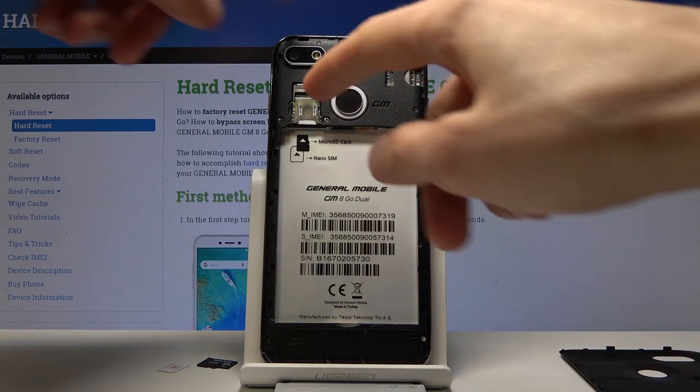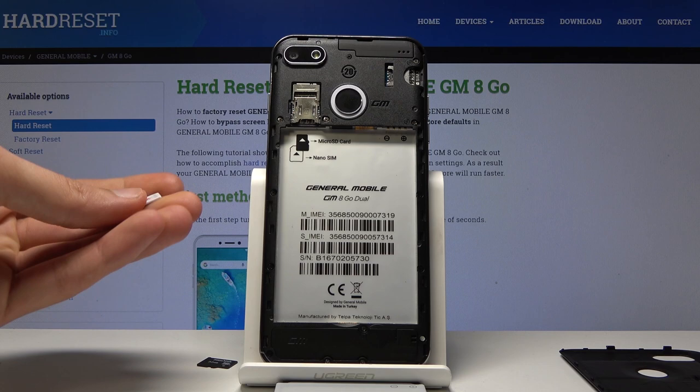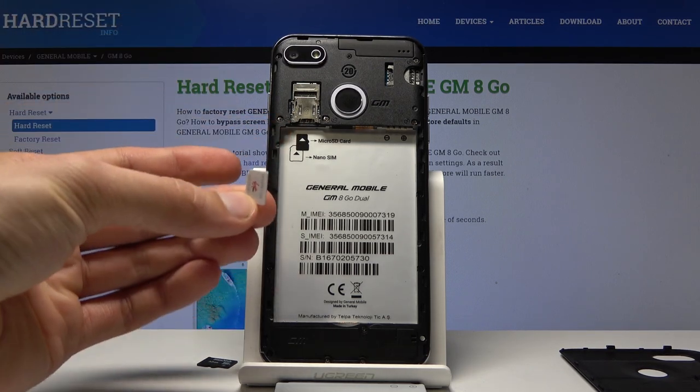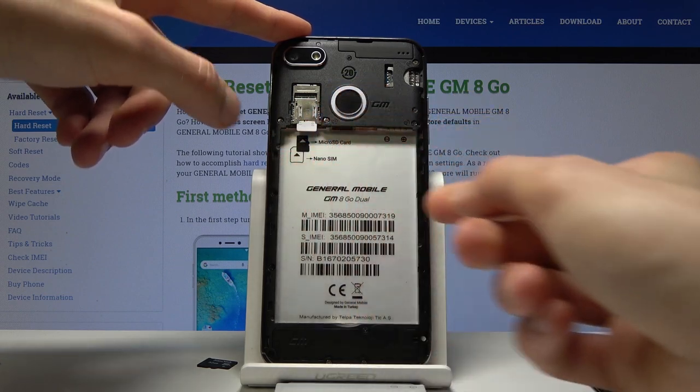From here I'm going to take out the existing card that is in here, set it to the side, and use this one. Now there is no real difference. The SIM card goes on the bottom and it's the smallest size, as you can see. So you want to place it right here like so.